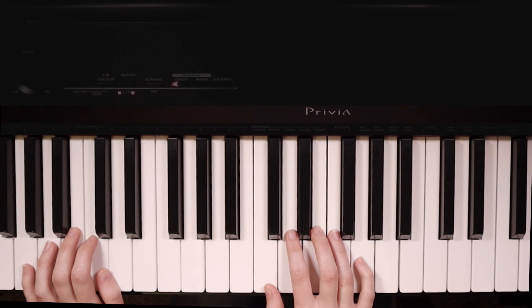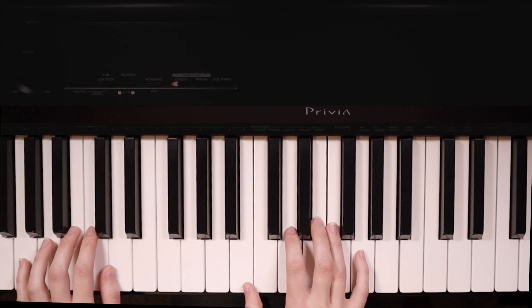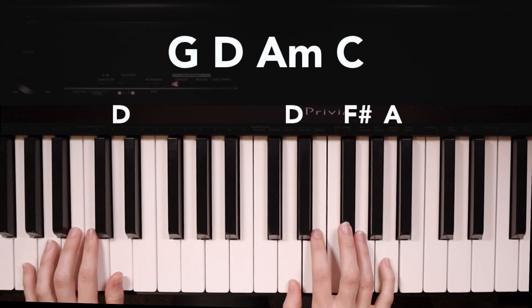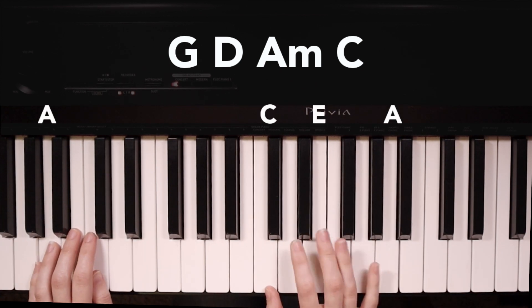Again, we're going to play two times in the right hand on each chord, and then one time in the left hand on the bass note. Here's what that sounds like in the progression: we have G, D, A minor, and C.